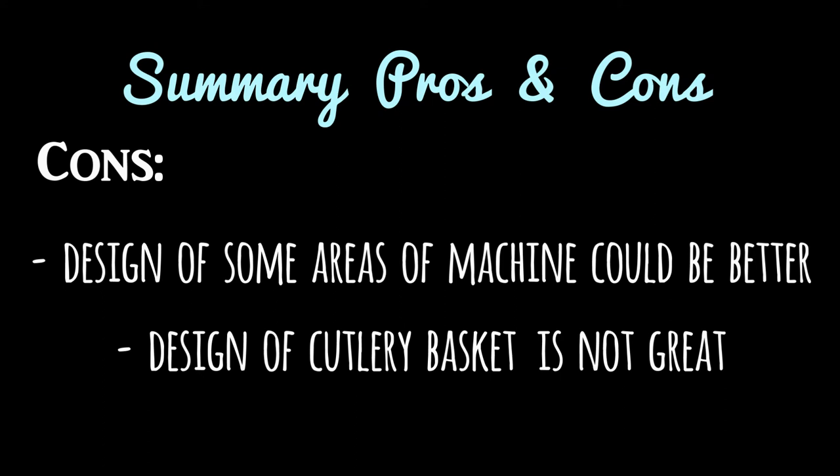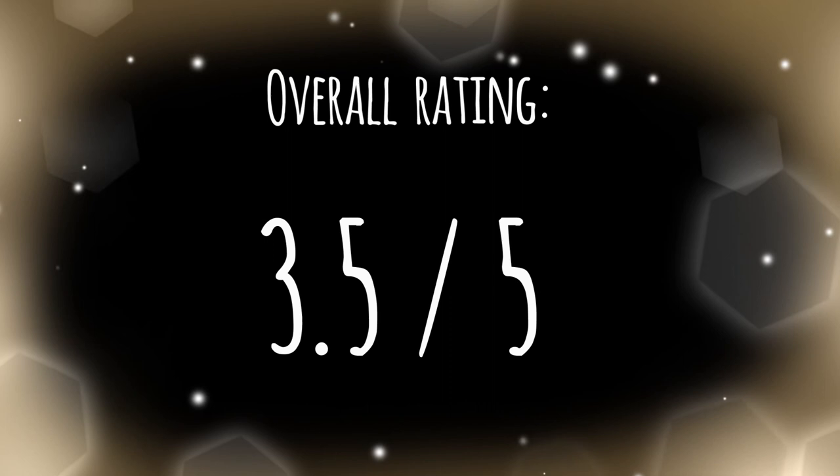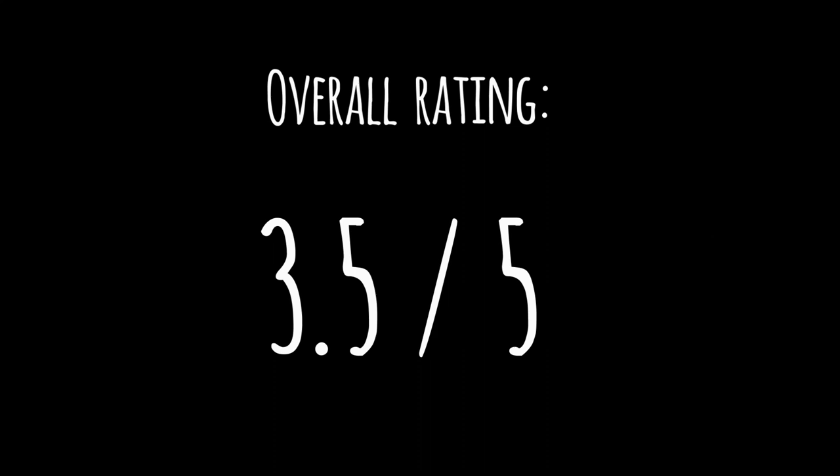If I had to give a score for this machine, my rating would be maybe 3.5 out of 5. My overall impression is that this is a good machine — it's easy to use, it cleans really well, it dries okay, but my overall feeling was that perhaps there's a fair chance that there may be better machines out there. Having said that, in terms of functionality it does the job, and if you're looking for a machine at this price point that does a good job and has these features, this may be the machine for you. I hope you found this video helpful. Have a good day!